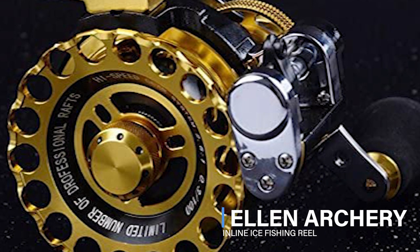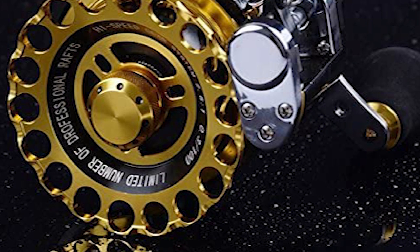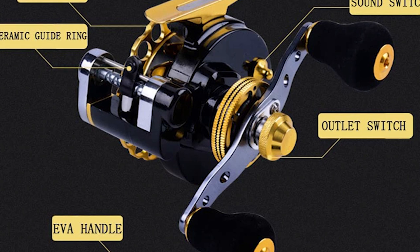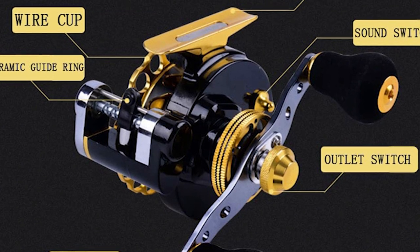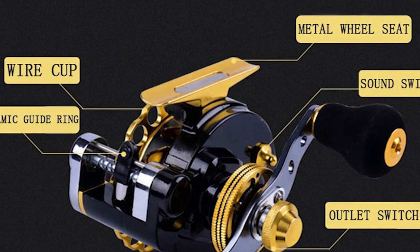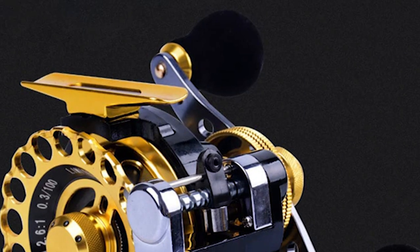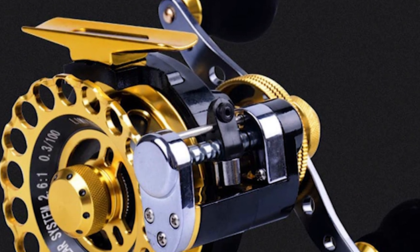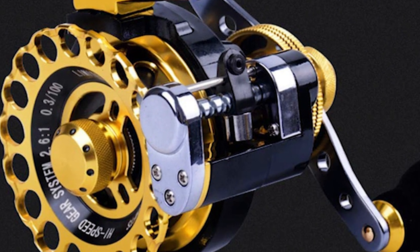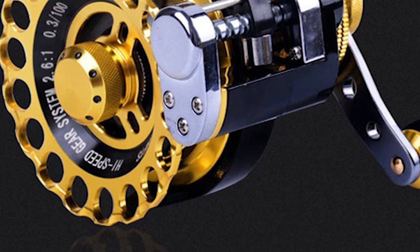Elin Archery Inline Ice Fishing Reel. This reel has a very bright golden design and is immediately noticeable among other reels. It's not only beautiful but also high quality. The special aluminum design with CNC makes the reel lighter and protects against corrosion. It is constructed of super aluminum alloy and is quite lightweight, with internal components also protected against corrosion and saltwater.